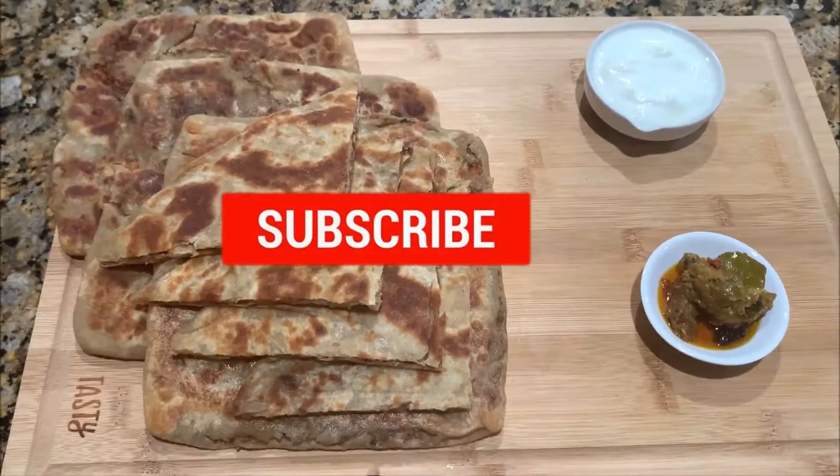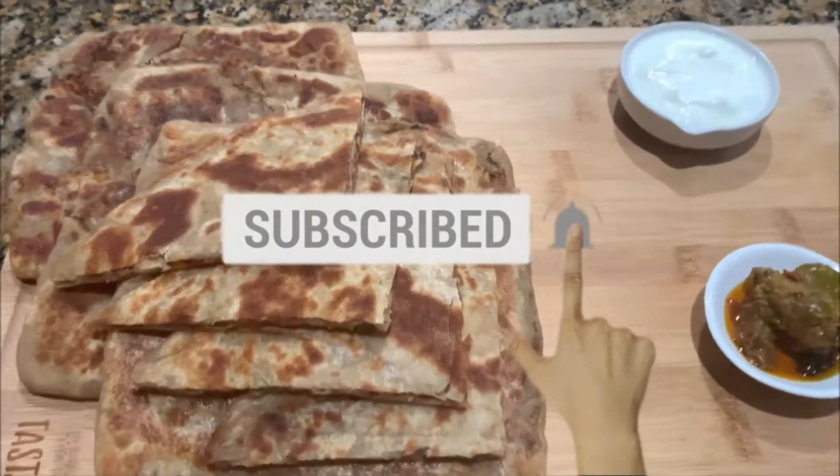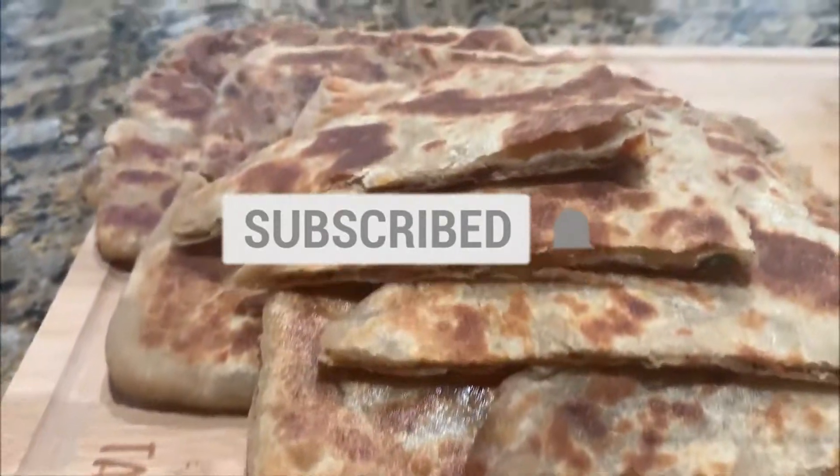If you haven't subscribed yet, consider subscribing. And don't forget to press the bell icon — you will get notifications of my new uploads.